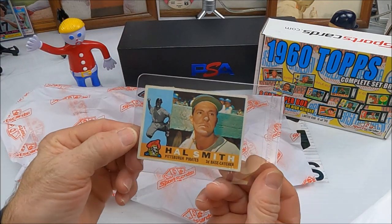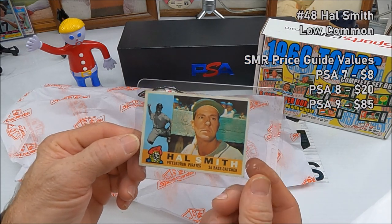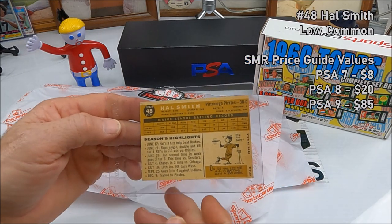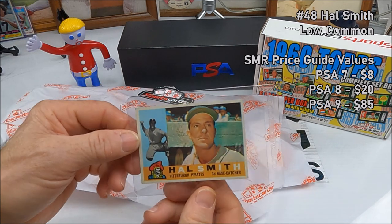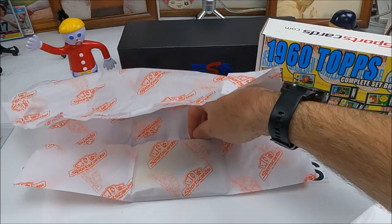First off — oh, cool card! Hal Smith with the Pirates. That's neat, it's a nice looking card, number 48. Pretty sharp. I love these '60s cards — pretty cool, aren't they? Like that Buccaneer down there on the corner.